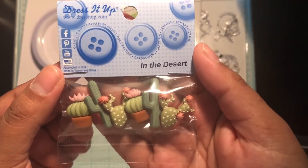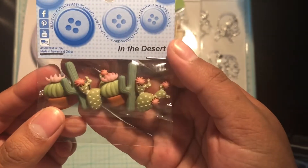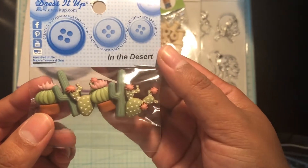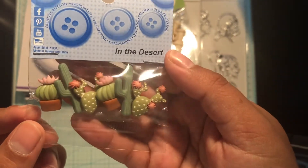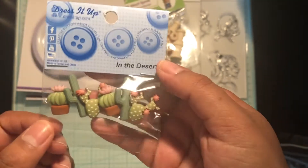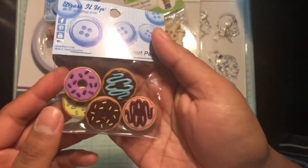I picked up these buttons — oh my gosh, they had the cutest little designs! These were two dollars a pack and you get six. This one is called 'In the Desert,' so just really cute little cacti. Look at the detail — they're so three-dimensional!